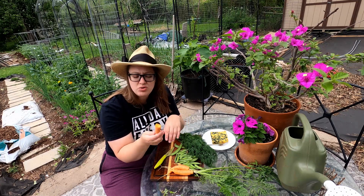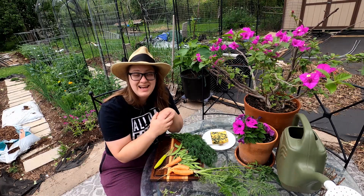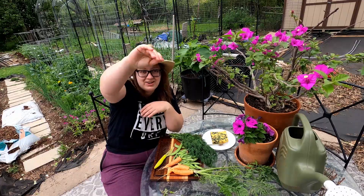I wish you all could come over and taste this — oh my goodness, I need to grow more carrots all the time. They're so good. Okay, I'm gonna eat, and I'll see you next time. Goodbye from the garden!